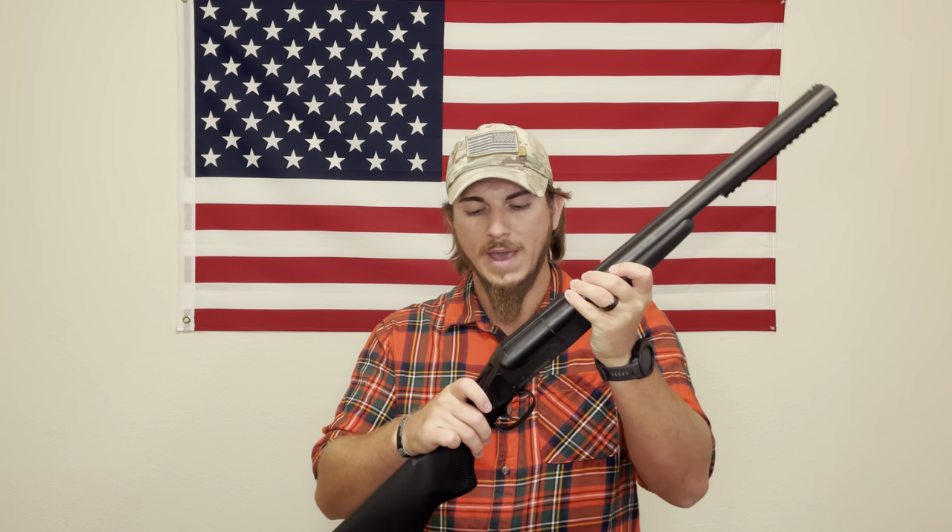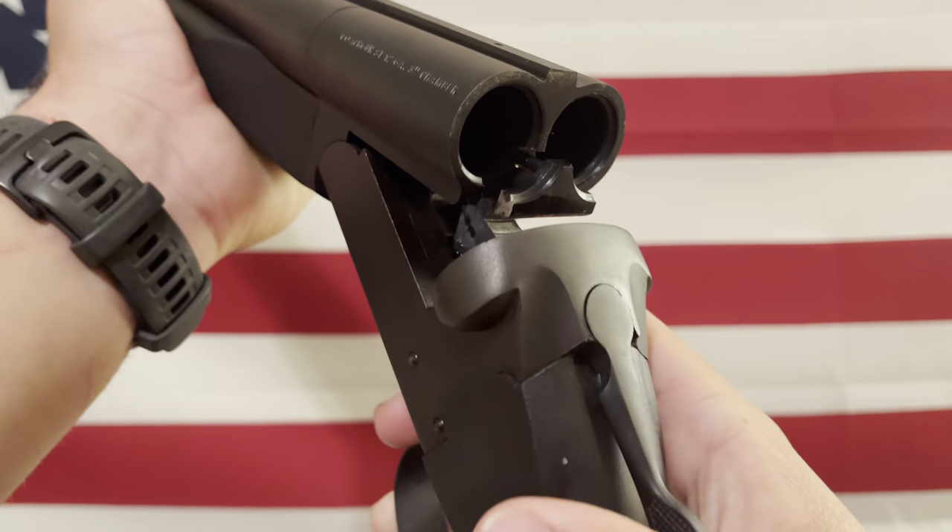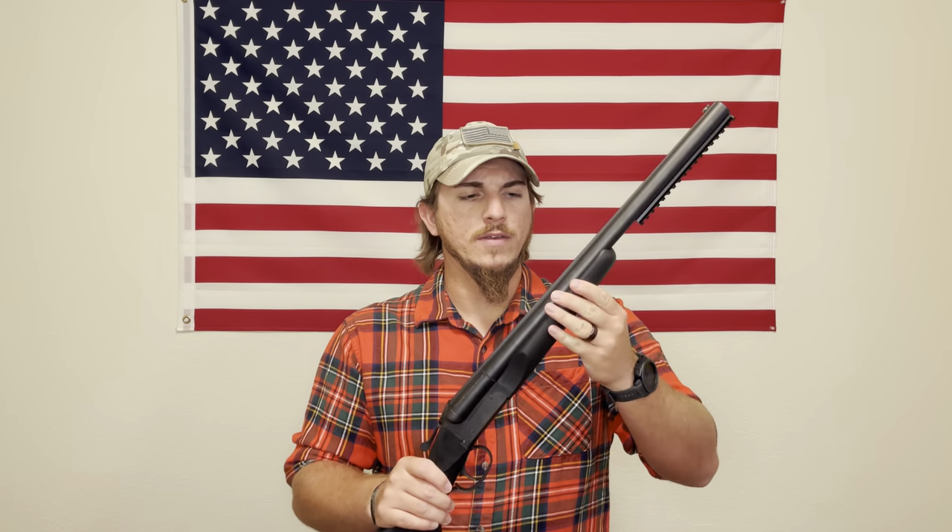Regarding the break-in period: I haven't fully broken it in yet, but it's definitely way looser than it was out of the package after cleaning and lubing it. Don't be discouraged if it feels stiff when you first get it — that's normal. I generally recommend using a three-inch magnum shell to break in most shotguns, though I'm not sure if that applies to this one.